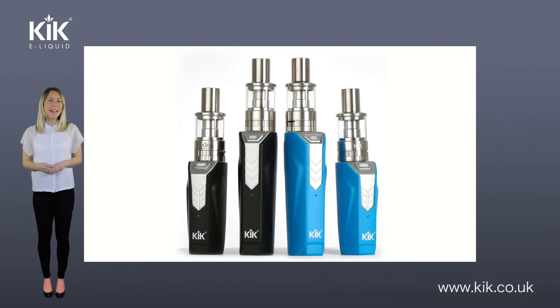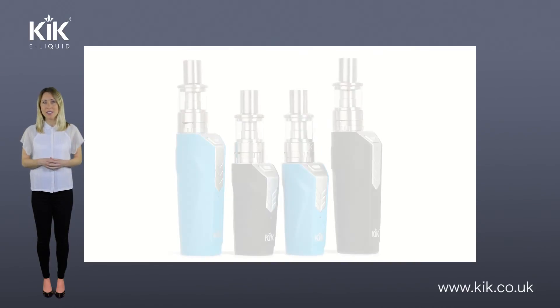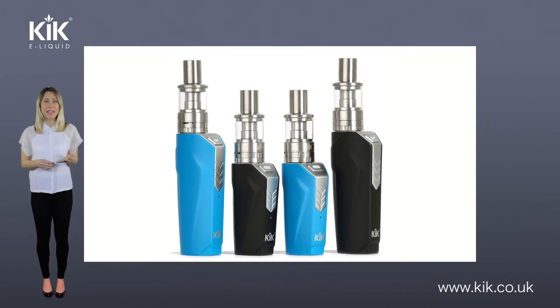The lower the ohms and the higher the power, the more vapor produced. However, some mods and sub-ohm tanks might not be compatible. When buying a mod, some suppliers will specify what ohms their mod can work to, while other mods may cut off altogether when incompatible with a lower-ohm tank. It's always important to be really smart and do your research when buying a mod. These are high-powered battery devices that should be treated with care.